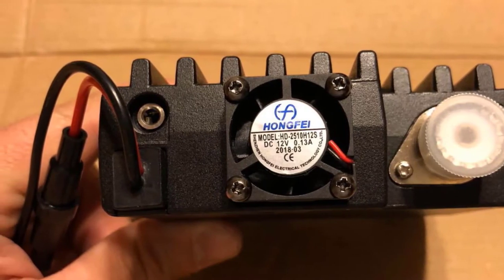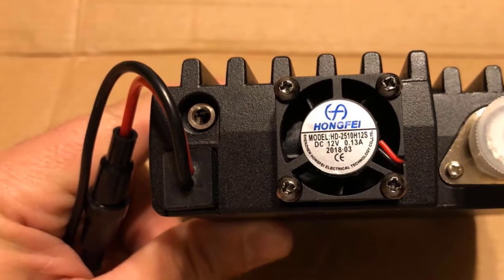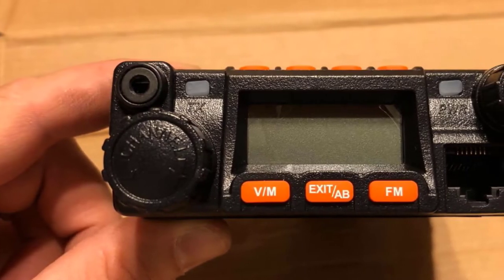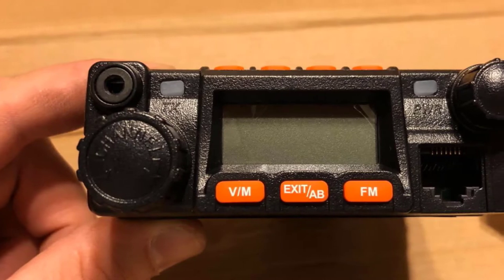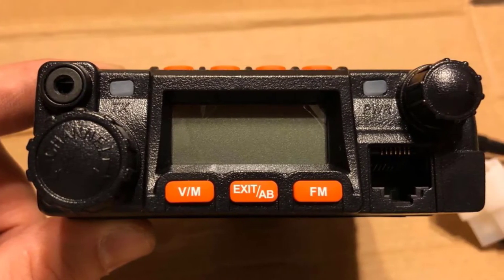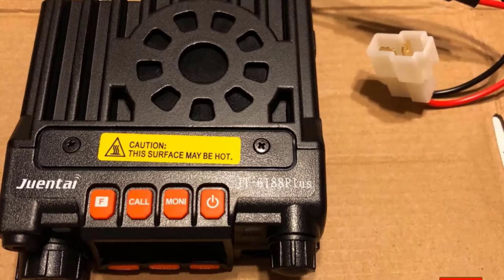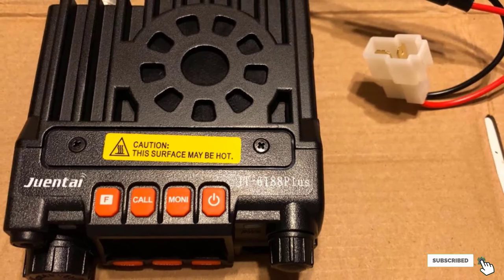If you are not sure how it works, you can check the easy-to-understand user manual. The full package contains one keep-it microphone, user manual, one radio, DC power cable, one hardware set, and a mounting bracket set. Other features include scan modes, DTMF (dual-tone multi-frequency), and key-out locks.